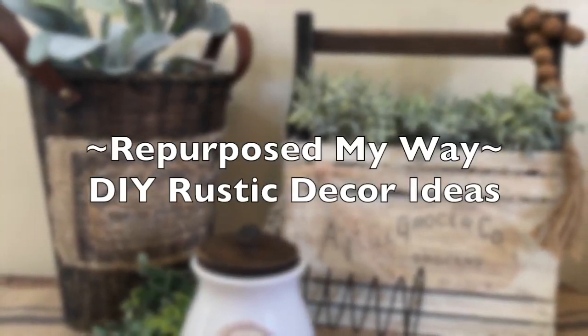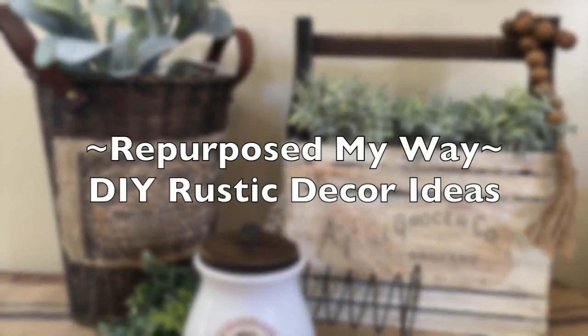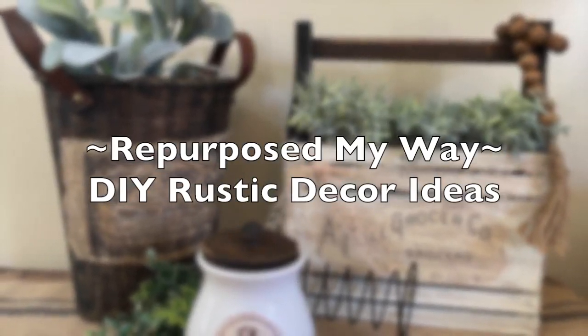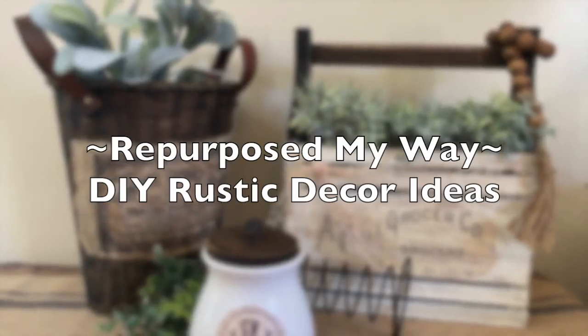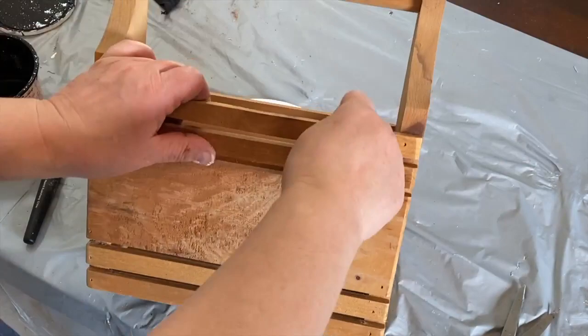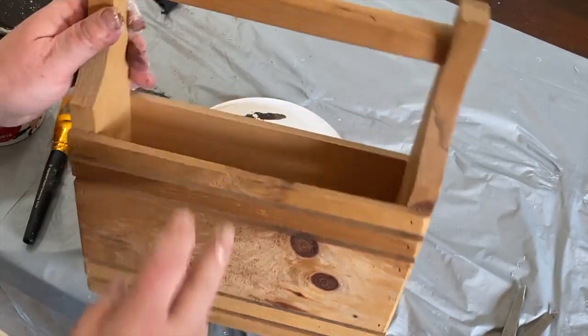Hello my crafty loving friends. Welcome to Repurpose My Way. I'm Shelley. Welcome to the Thrift Flip Road Trip and we'll talk more about that a little later on. So we're going to do some DIY rustic home decor today.